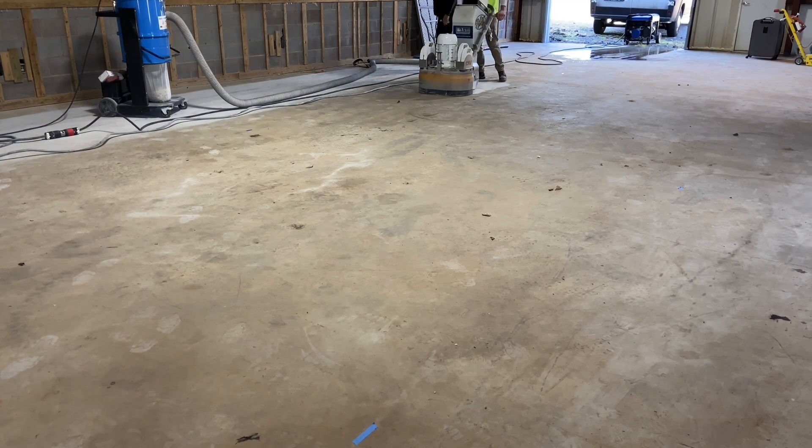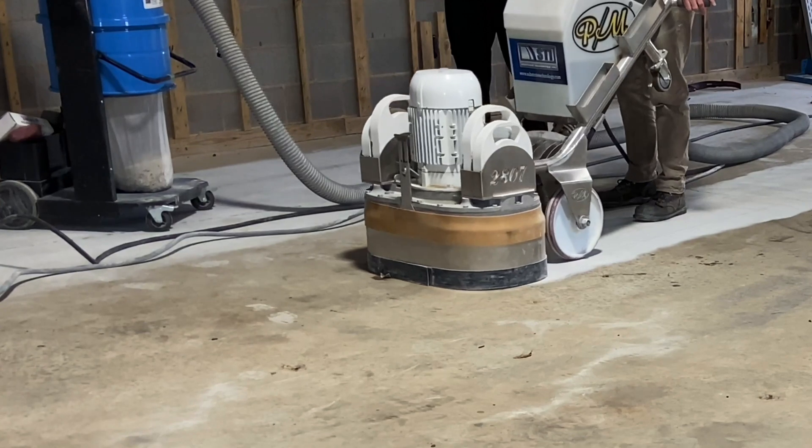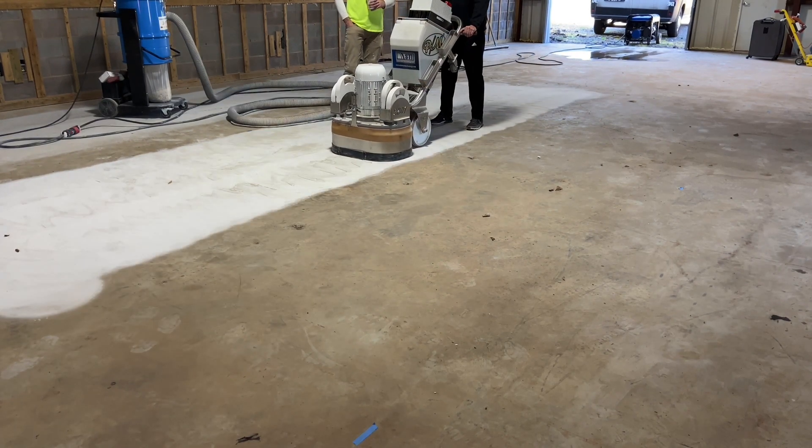The floor is in decent shape, so this step — the 30-grit 10-segment — is being run over the floor to simply clean up whatever surface dirt is on top of it, as well as to do a little bit of extra flattening. But for the most part, it's just to clean this up and start the process.